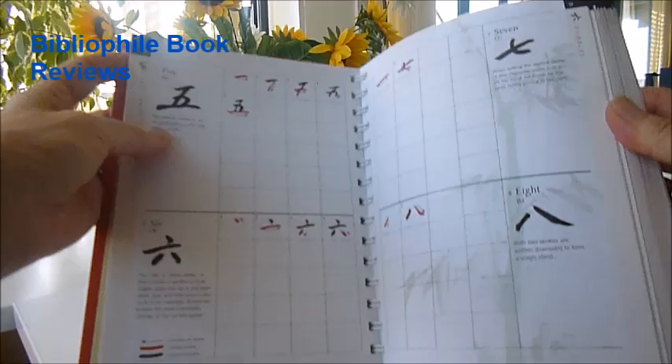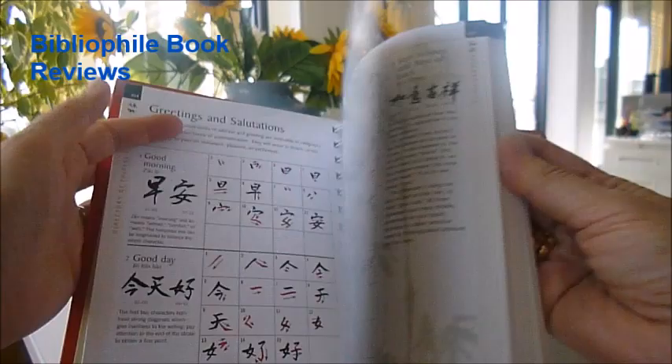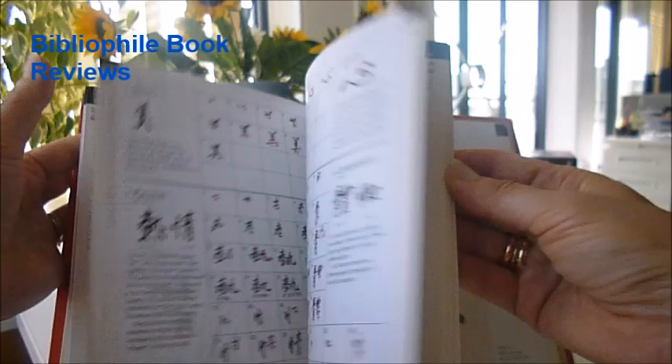It gives a directory covering numbers, days and times, months, seasons, pronouns, people, Chinese zodiac, greetings, celebrations, festivals — all with finished examples.